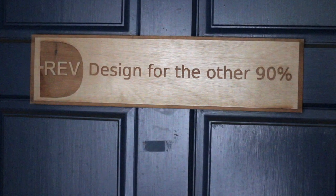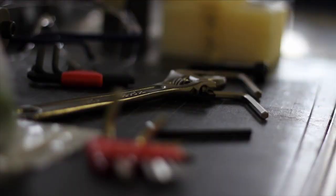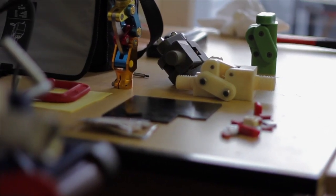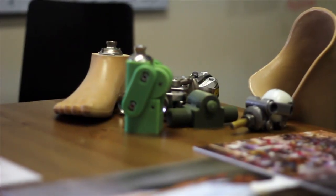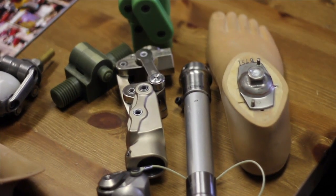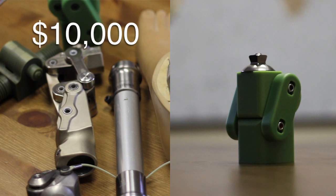The project really started with an impossible sounding challenge, and this was to design a very low-cost prosthetic knee joint for the developing world. We were told that the cost had to be well under the typical cost of a US knee joint.